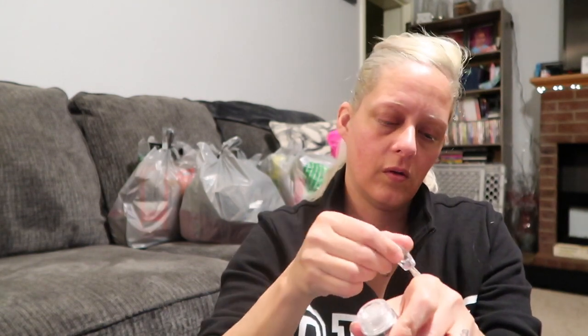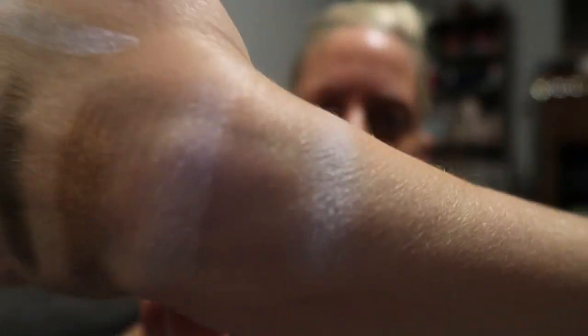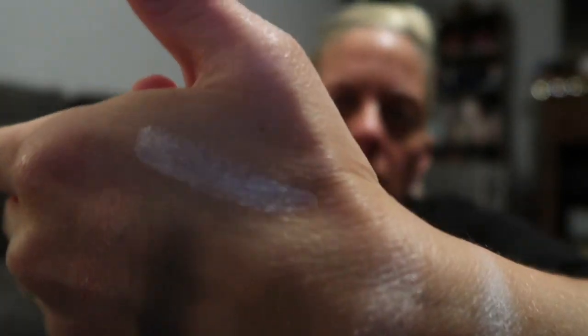Also in here I got this loose eyeshadow by LA Colors in Snow White — it says Intense Shimmer Loose Eyeshadow. I've bought these before and they really are super shimmery. They have these little things with a brush on them — you stick it down a little hole to get some product. That's pretty — you can see how shimmer-packed it is.